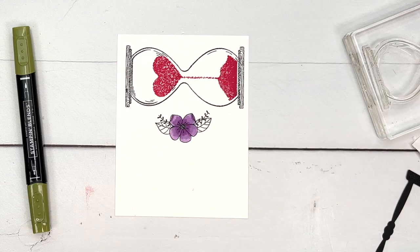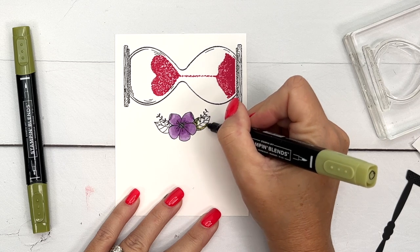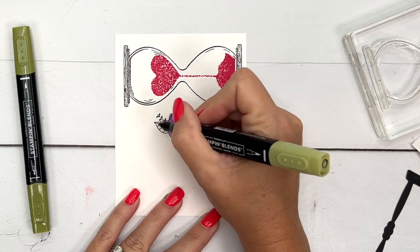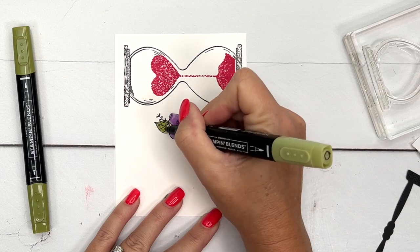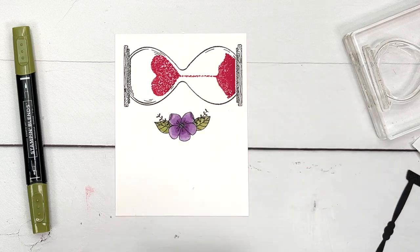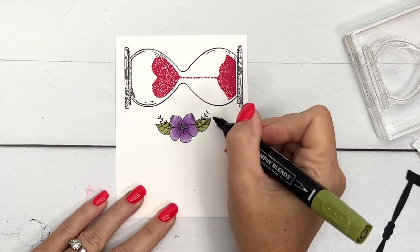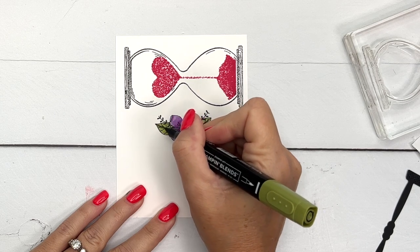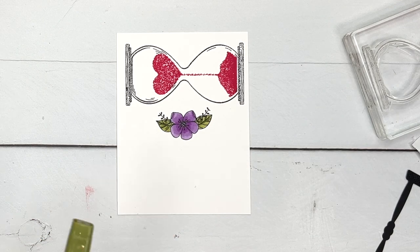For the leaves I'm going to use old olive — light old olive first — and then I'll take my dark and just give the veins a little bit of an outline like that.